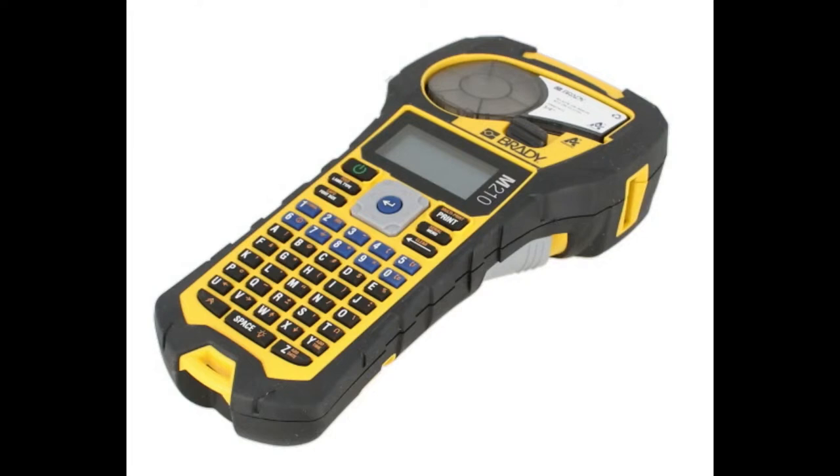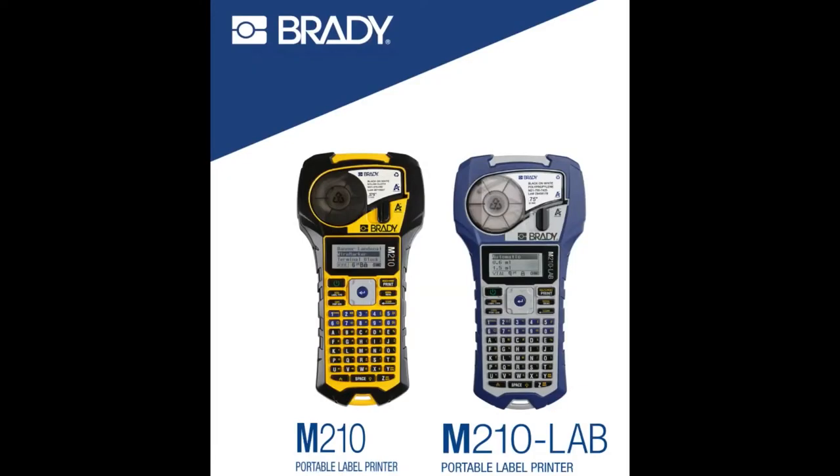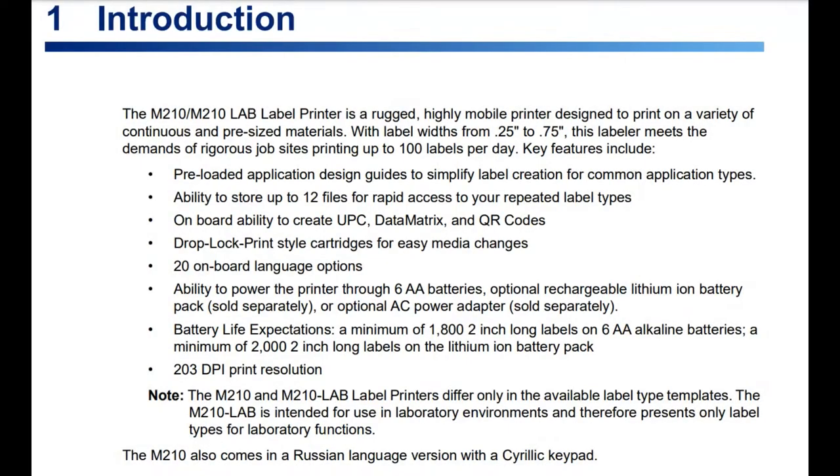This one I'm keeping — it's a really nice product and the price is really good as well. So there are two versions: the M210 and the M210 Lab. The Lab version is for people working in a chemistry or biology lab and handles vials printing a little bit better. I'm going to talk about the M210, which is good for general purpose.